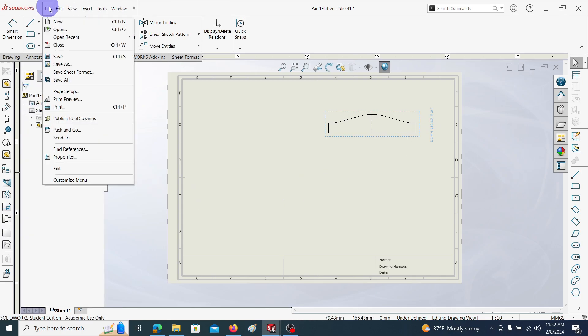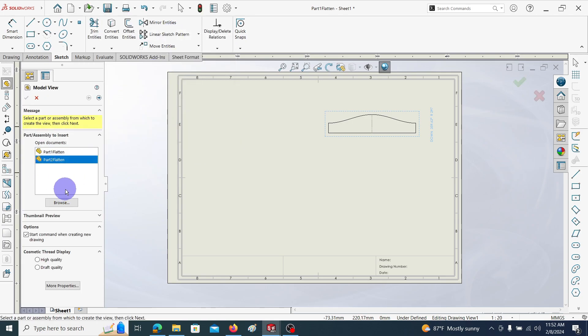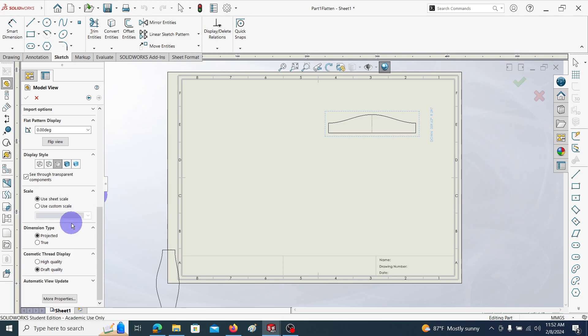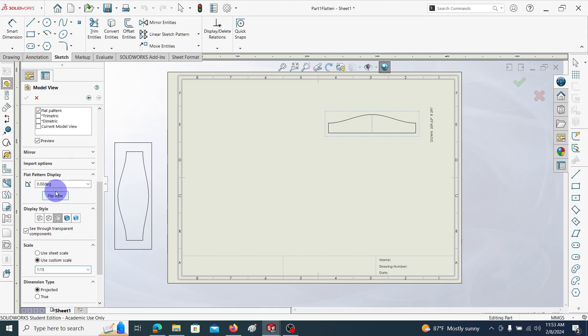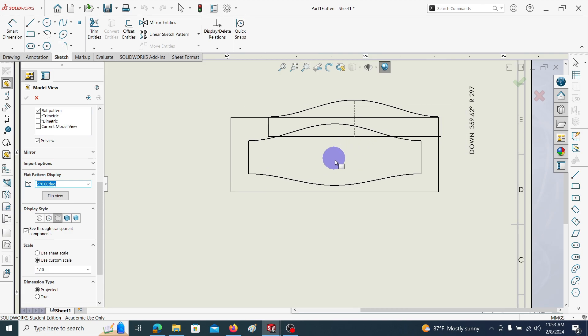Then I'm going to insert the second part also. Go to Insert Model, select the second one, click Next. For the pattern view, again choose custom scale and take 15. Change the orientation — use 90 degrees. You can see our second part placed in the drawing.